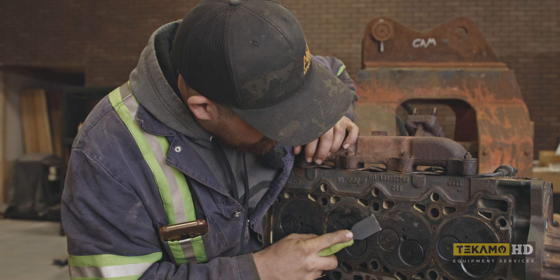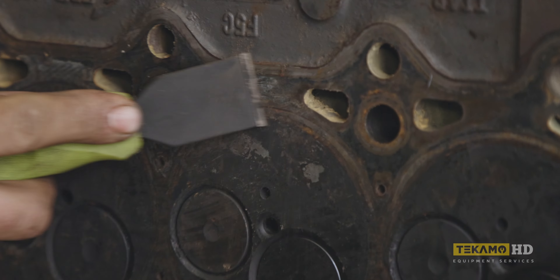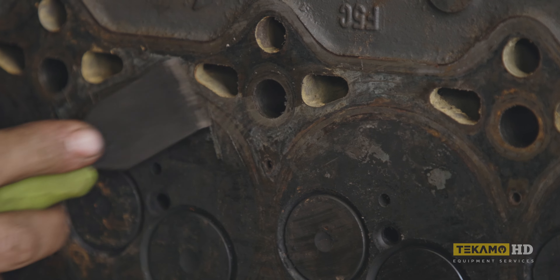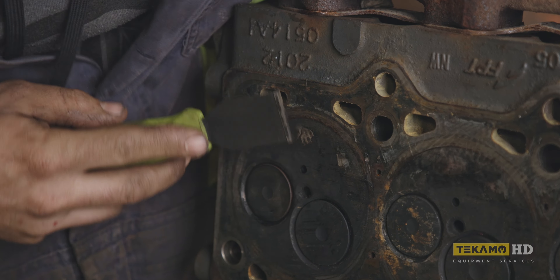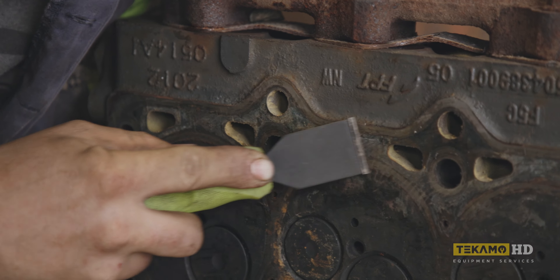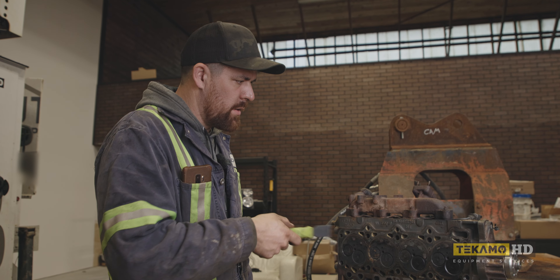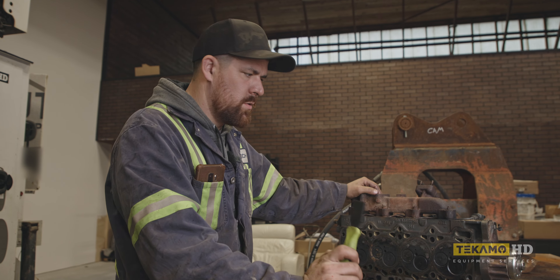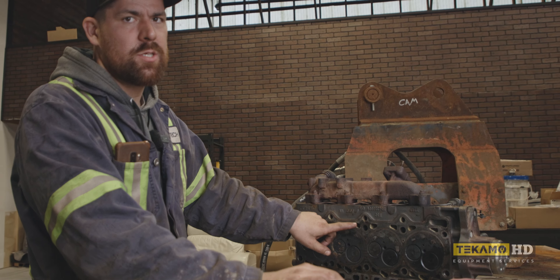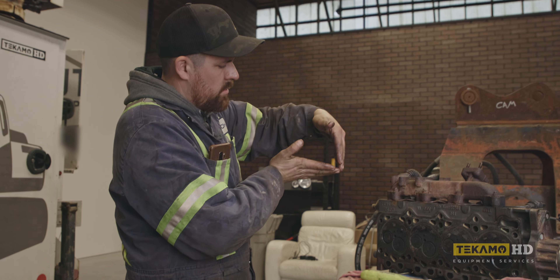I'm cleaning the surface all around where the fire rings seat — that's your fire ring. I've been using this for like six months. The Snap-on ones have a replaceable blade, which is nice, but blades are still expensive. When you're cleaning heads off, you don't want to use power tools — don't be an idiot. You don't want to break these edges off. That's why we use carbide scrapers.